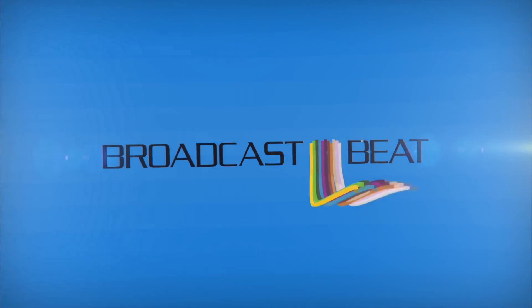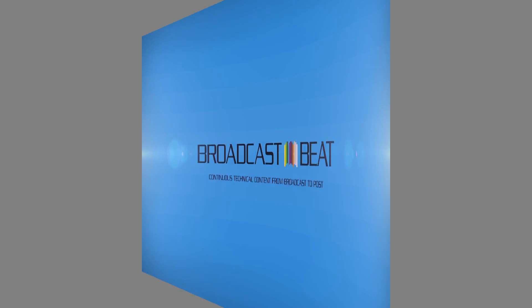This is Broadcast Beat Magazine with Ryan Salazar. Ryan Salazar here with Broadcast Beat Magazine. We're with Alex Rossi with Sony.